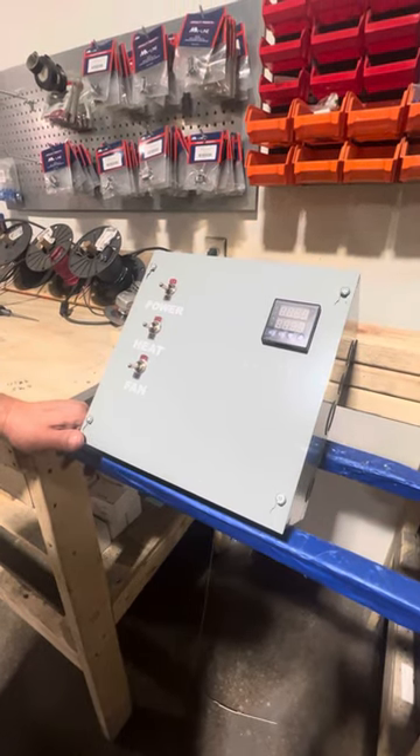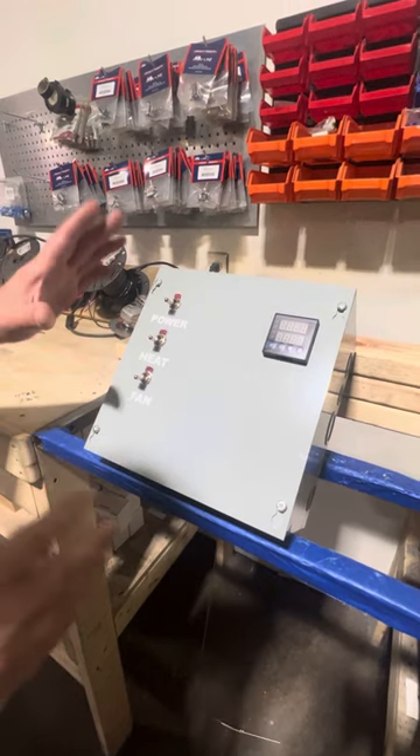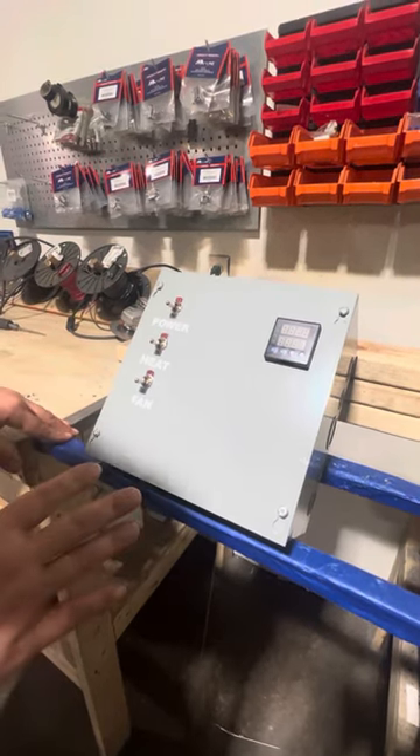Today we're going to talk about how to start your oven up for the first time. When it arrives to you, you'll uncrate it, get it out of the packaging, and into place.